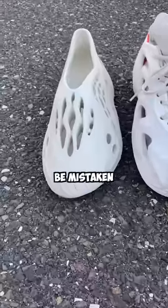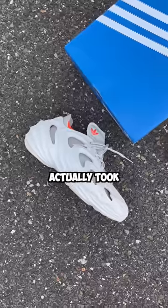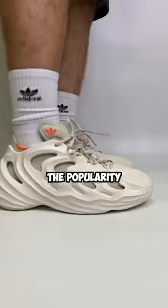Now, this shoe could easily be mistaken for a pair of foam runners, but it is not affiliated with Kanye in any way. The design actually took inspiration from an early 2000s Adidas shoe called the Quake, but clearly took some newer inspiration from the popularity of foam sneakers.